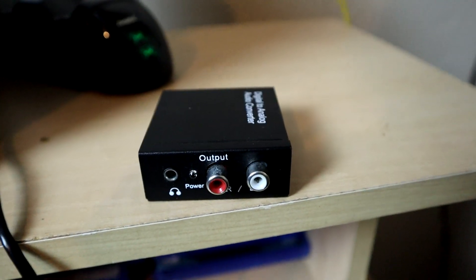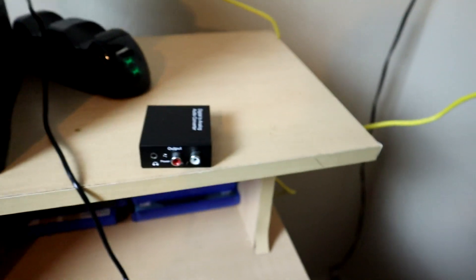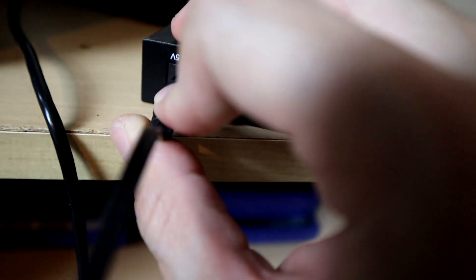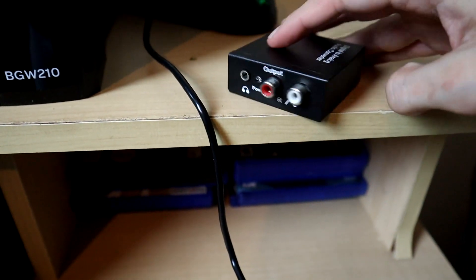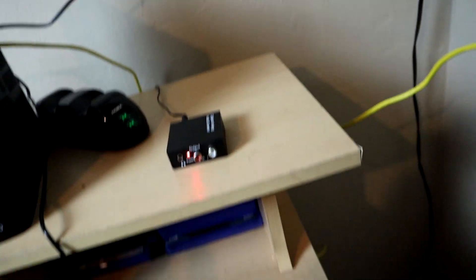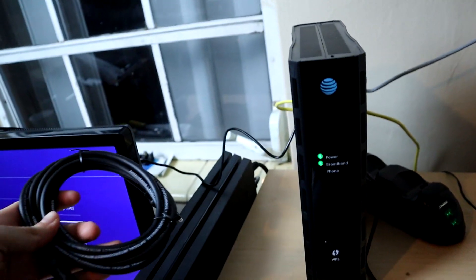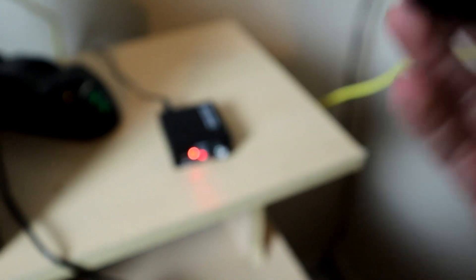In this portion of the video, I'm showing you how to connect your devices. First, power up the digital-to-analog audio converter by connecting the power cable to the 5-volt input — you should get a red light indicating power. Then take your digital Toslink cable and connect it from your PlayStation 4 to the converter. If you look at the back of your PS4, you'll see a port that lights up red — that's the digital Toslink output. Connect it there and connect the other end to your converter.